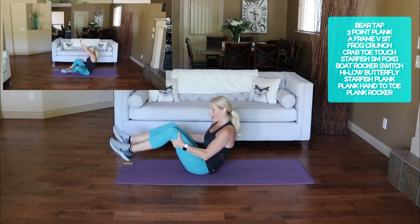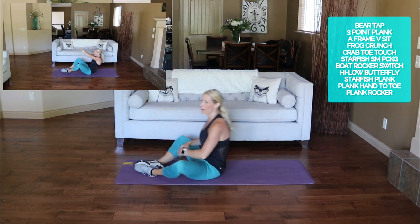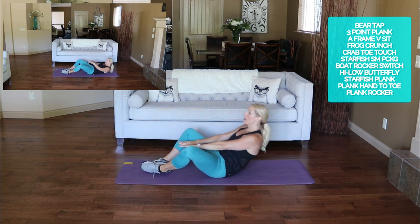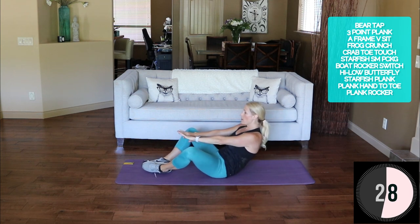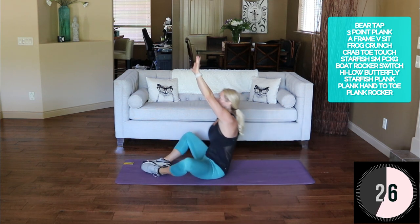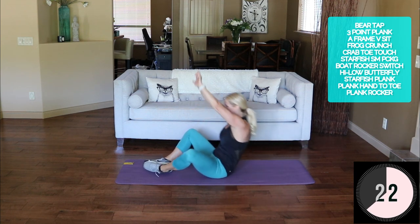Butterfly high-low — feet together, knees apart. Crunch low, leg crunch high. Here we go: little low one there, bring it up to seated. Little crunch and then full sit.